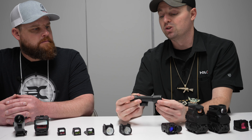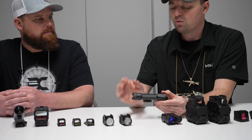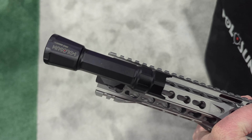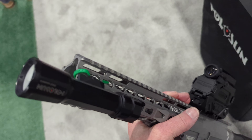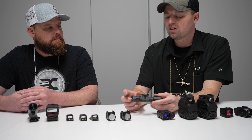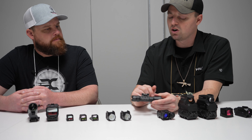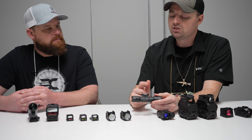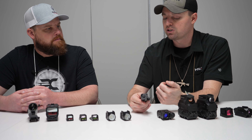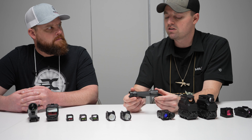Then we have the Holosun RAID flashlight — 80,000 candela, 1,000 lumens, 18650 battery. It has a magnetic charging port if you don't want to take the battery out. It comes with both a Picatinny and an M-LOK mount, which is great because you usually get one or the other. It has a scout mounting footprint and can be used handheld too. There are two different end caps — one with a pressure pad for your thumb and one with a crane port. This is launching Q2 of this year at right around the $180 price point.